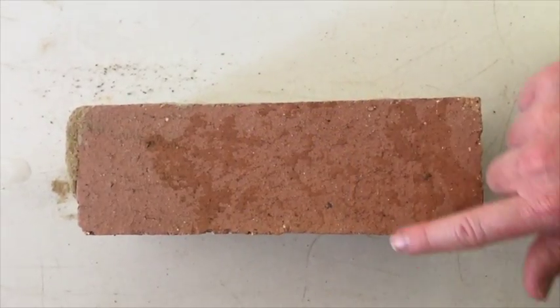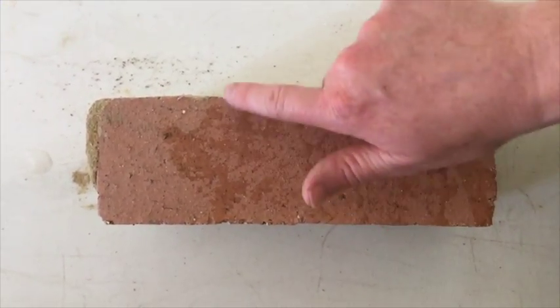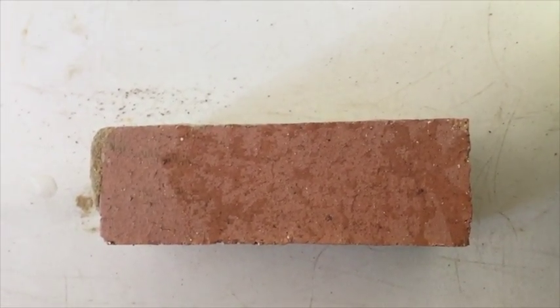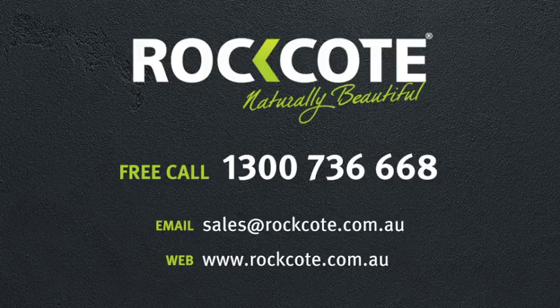If there is any doubt — like if you get a little water beading up in small round balls, it's probably silicon — call us and we'll try to find a solution and which one of our render systems may work. For technical advice or other queries, you can contact Rock Coat on our toll free number or send us an email.